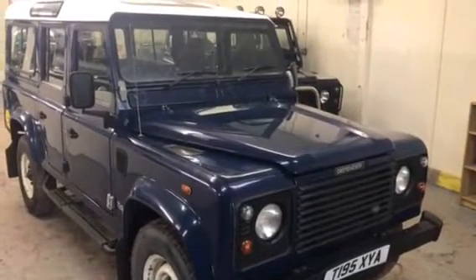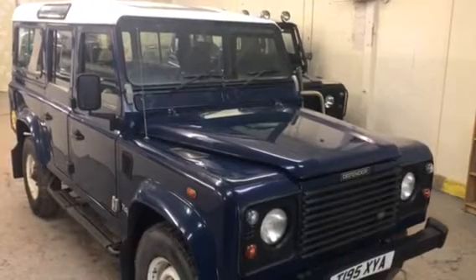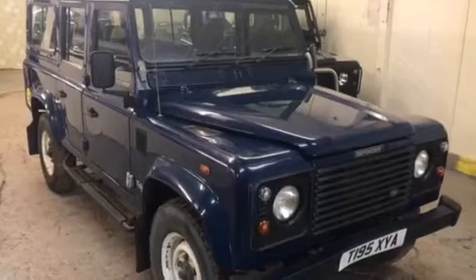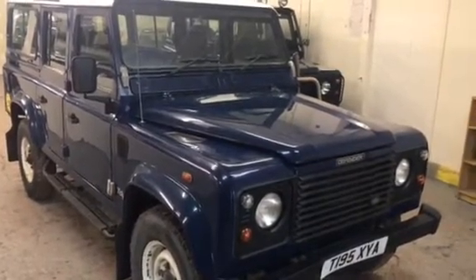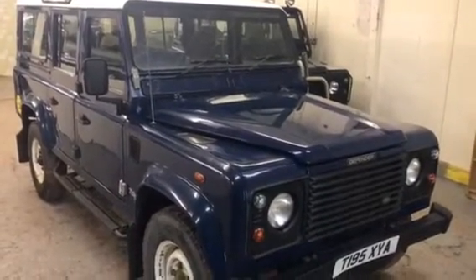Let's take a walk around this 1999 on a T Land Rover Defender 110 County Station Wagon. I'll apologize in advance — my normal video camera is broken down so I'm going to try my iPhone. It's not up to the same standards as a proper video camera, but I'll do what I can.